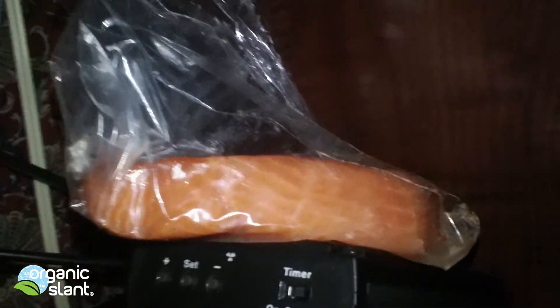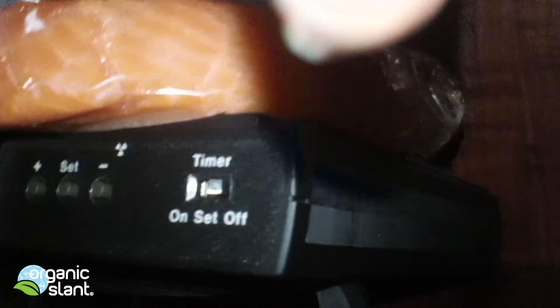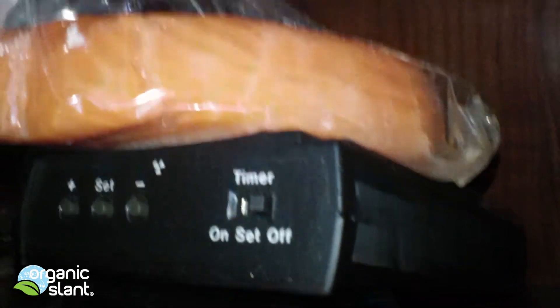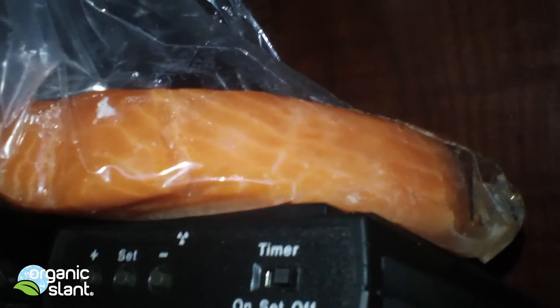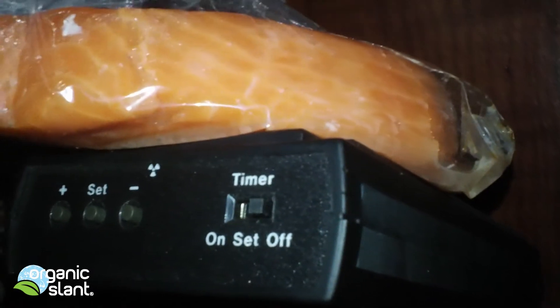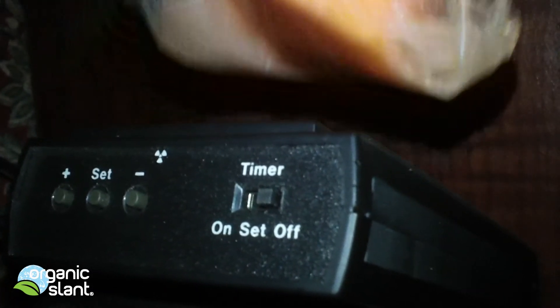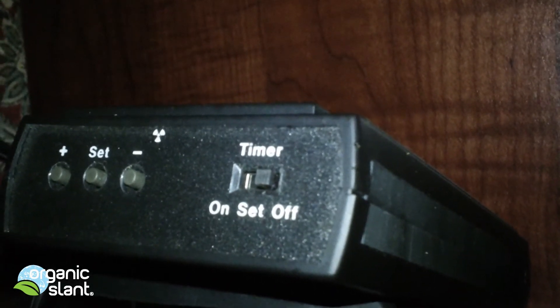I put the salmon — which is only about a 1-inch strip, because I don't want to spend too much money on it — in a plastic bag and placed it on the Geiger counter, right on the back side of it, for all the tests. Right now I'm going to take off the salmon and do the background reading. The Geiger counter has been in this position for every test, and now I'm going to pull the bag off and do a background.